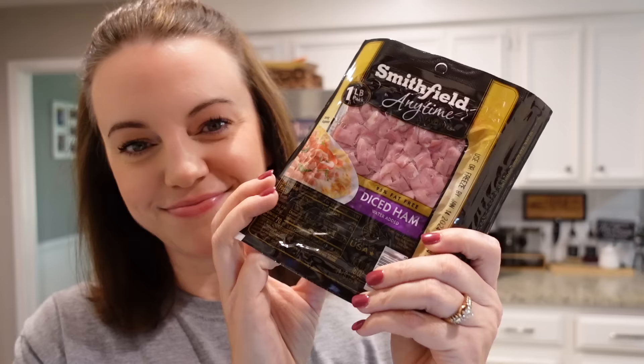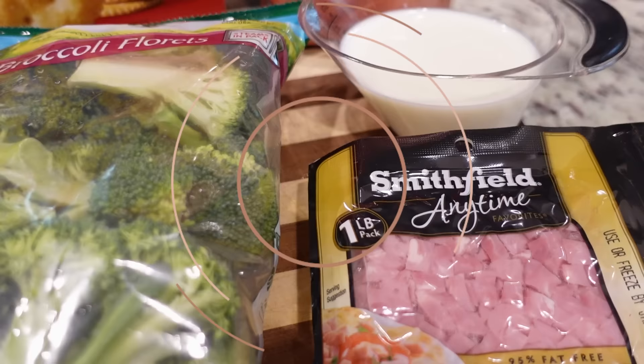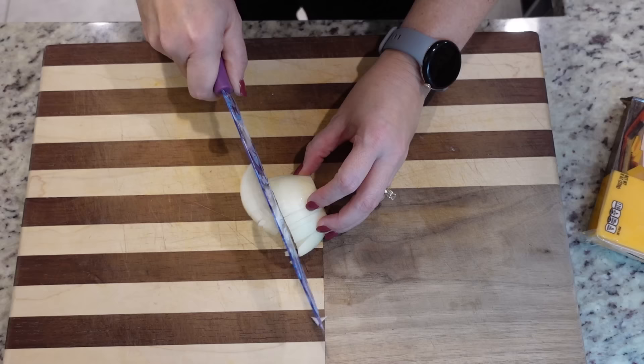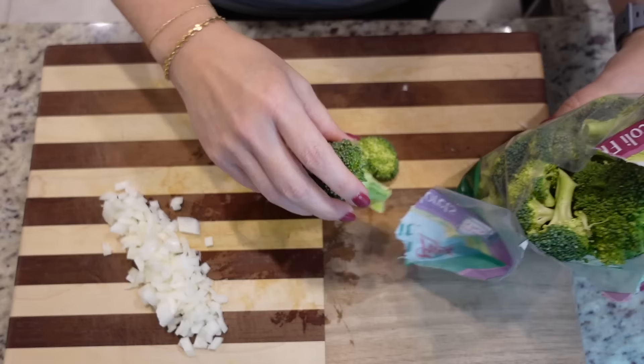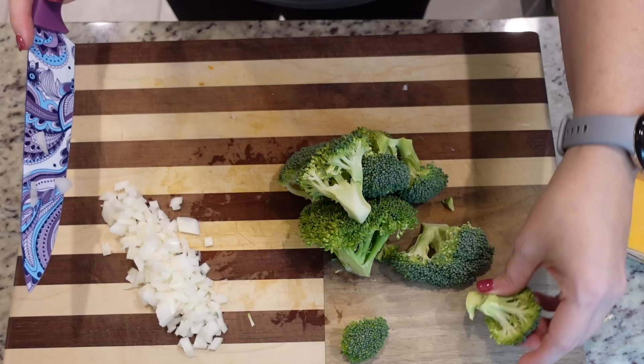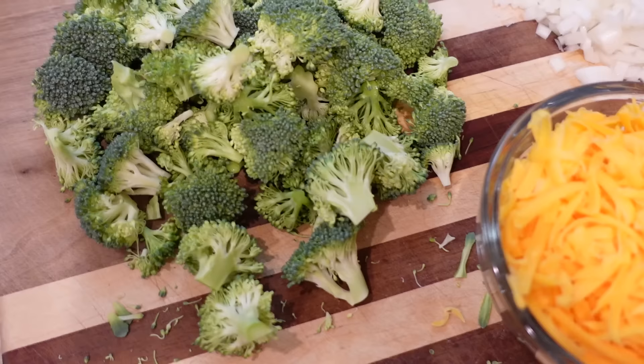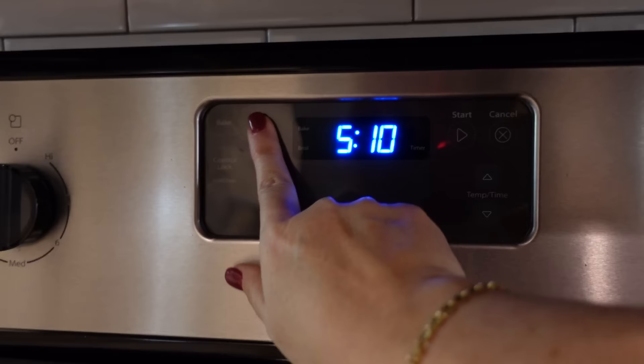The first casserole I'm making tonight uses diced ham — put this away just in case you have leftover ham after the Christmas holiday, but you can also buy diced ham at the grocery store, which is what I did. This is a ham casserole with broccoli and rice. We need about half a cup of diced onion, two cups of broccoli florets — these are the steam-in-bag kind, already washed. We also need two cups of shredded cheddar cheese. Let's preheat the oven to 350.